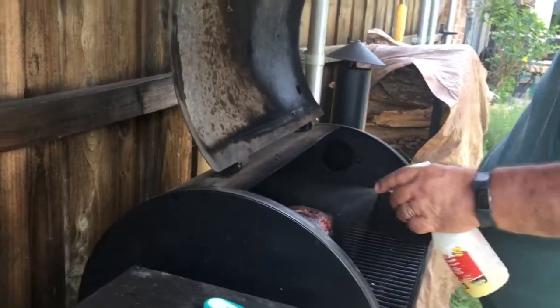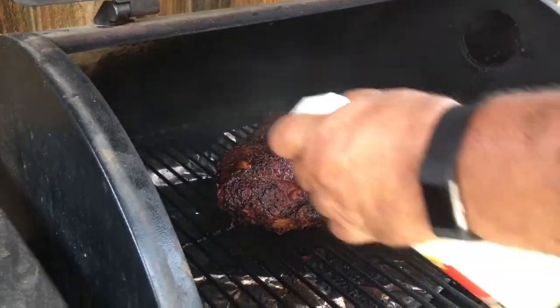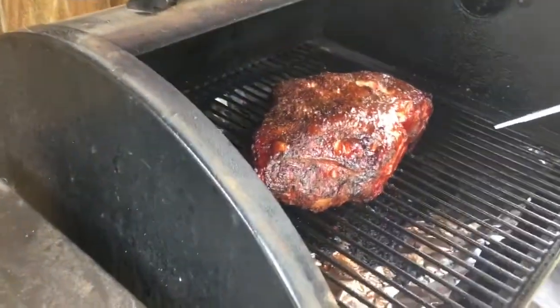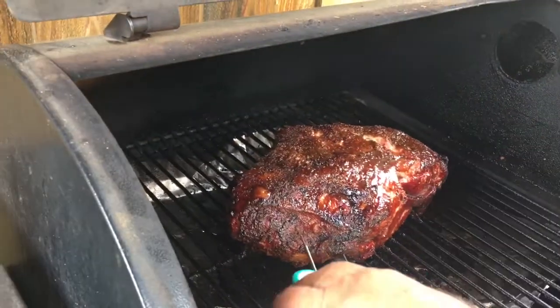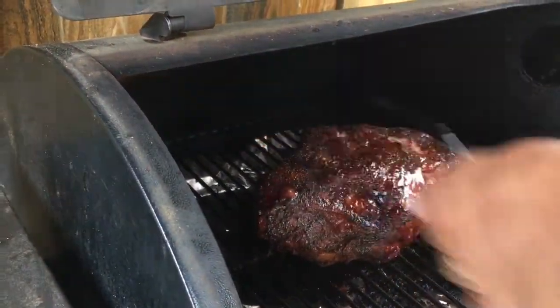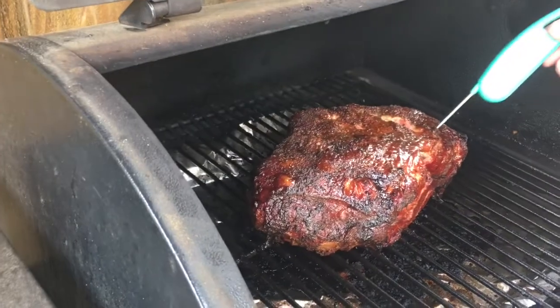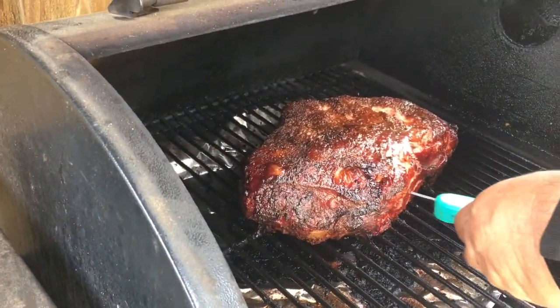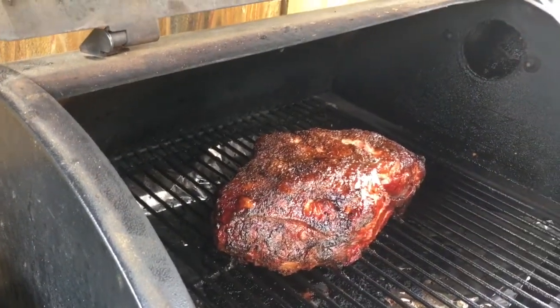We're back — we're going to spritz our pork roast one more time. It's starting to look really good. I want to probe it — not check the temperature, just probe it to see... yeah, there's still a little bit of resistance. Not a lot, but a bit tender up in here. We're going to leave it on a little longer, maybe another hour or so, and we'll come back and check it again.